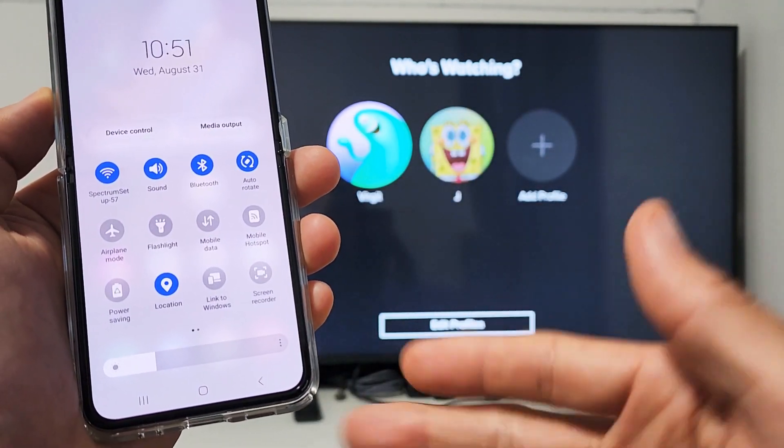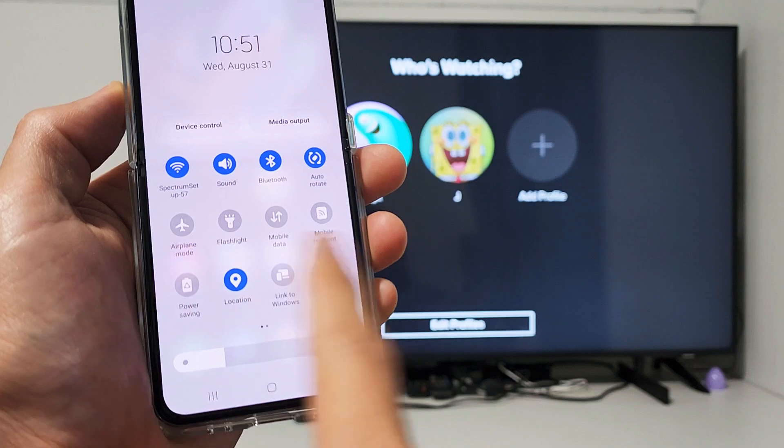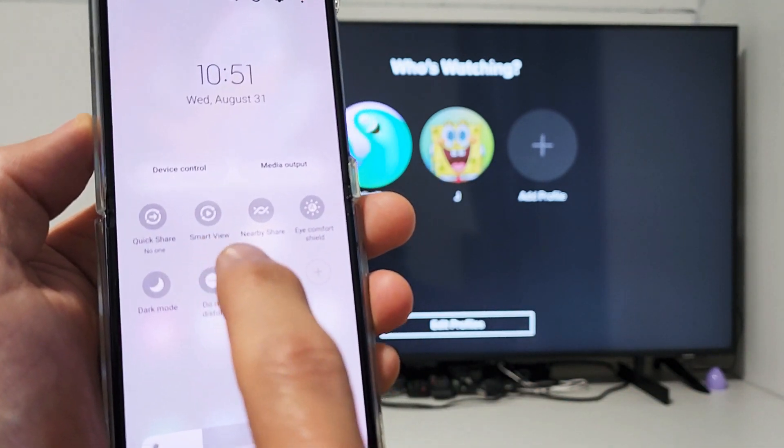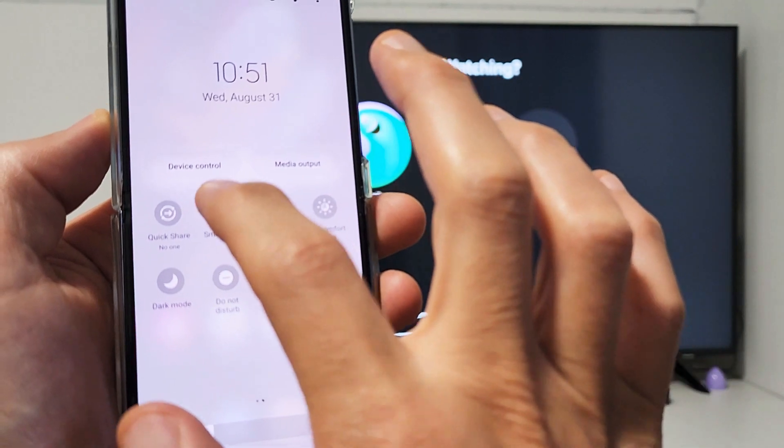Samsung calls screen mirroring Smart View, so look for Smart View. If it's not there, swipe over to the left. My Smart View is right there — tap on that.